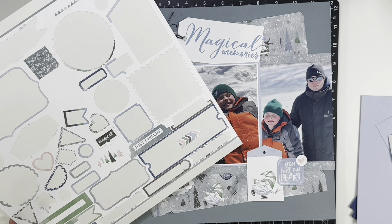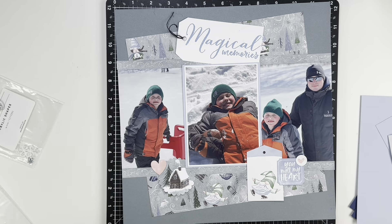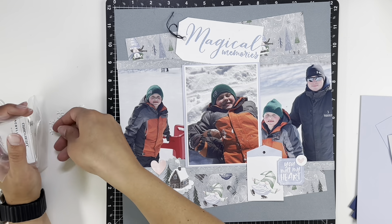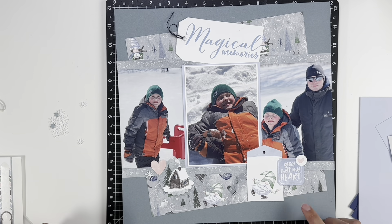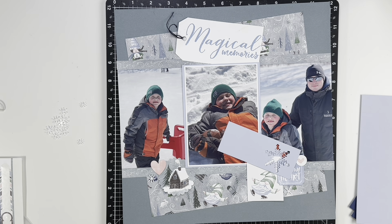I'm really just trying to use up what I have left on the sticker sheet that would work for this layout. So the tag and the other saying down at the bottom, and then the heart and the kind of cabin on the bottom left, and then I bring in these acrylic snowflakes and kind of scatter those. I really wanted to use those up as well, just trying to finish this collection and get it out of my stash.